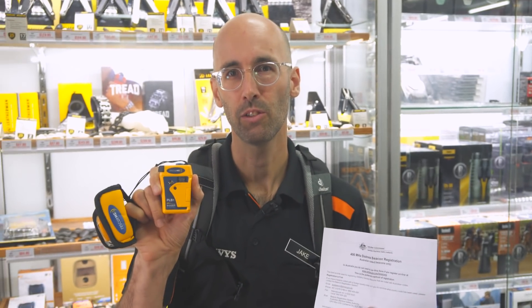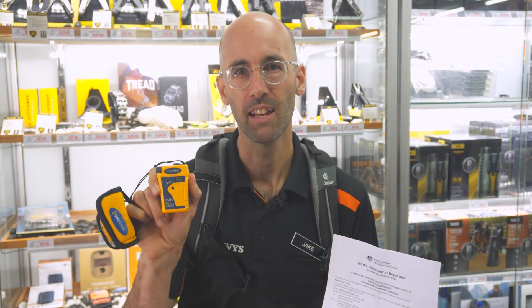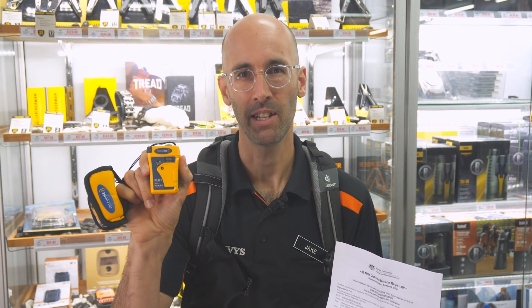If your adventure takes you onto the ocean or somewhere remote on land, the PLB1 is the perfect companion. It's a bit of peace of mind for you and your family. If you want to find out more, head to snowys.com.au for low prices on everything and fast free delivery to almost anywhere in Australia. Thanks for watching — be safe out there.